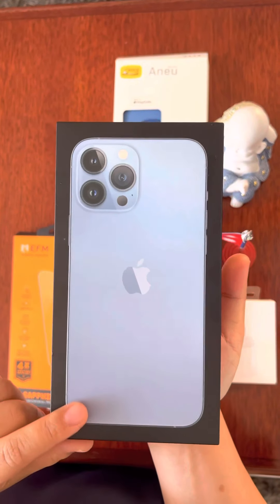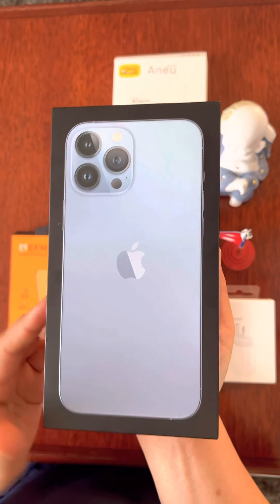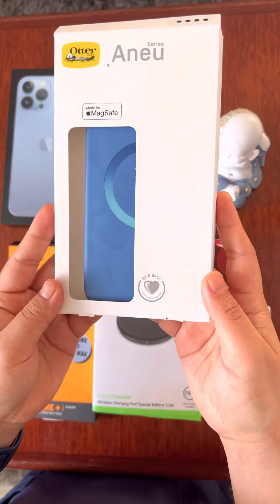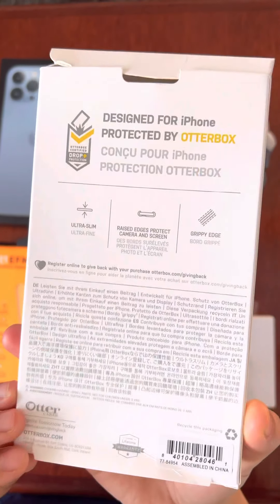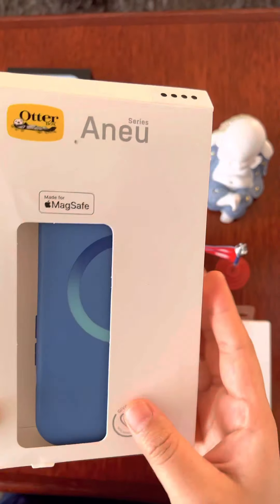This is the iPhone 13 Pro Max that I bought for him. This cover that I chose for him is MagSafe. As you can see in this video, this is the maximum protection. This cover is for up to 10 feet or 6 feet.